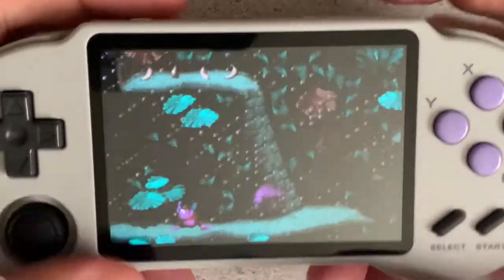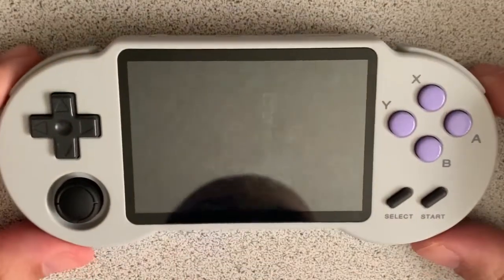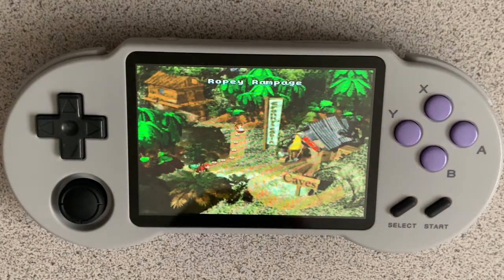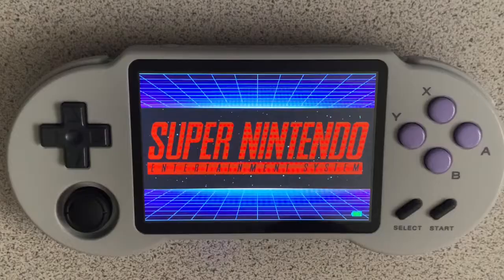Anyway, that was cheap. Alright, guys, that's Donkey Kong Country on Super Nintendo on the PocketGo S30. Thanks so much for watching our gameplay there. Hope you enjoyed the video. If you did, hit that like button, subscribe to my channel, follow me on Twitter at 3DOGaming, and I'll see you guys around in the next video. Take care. Bye.